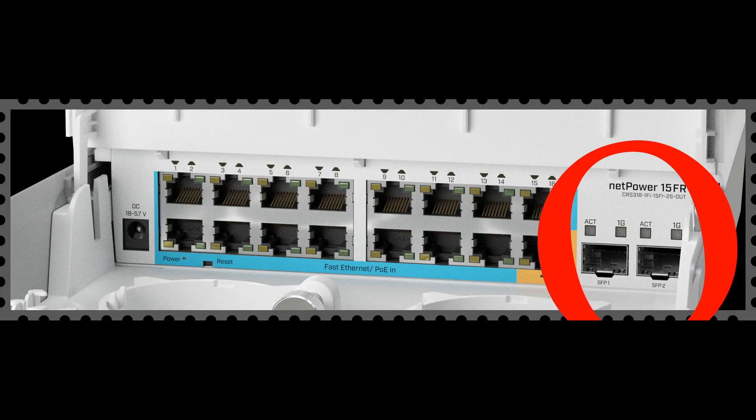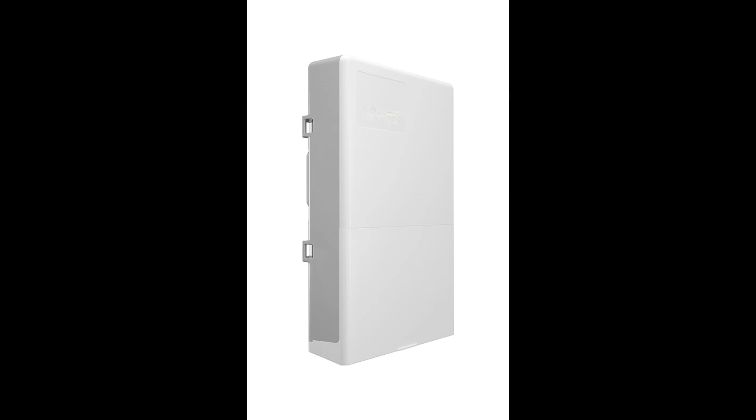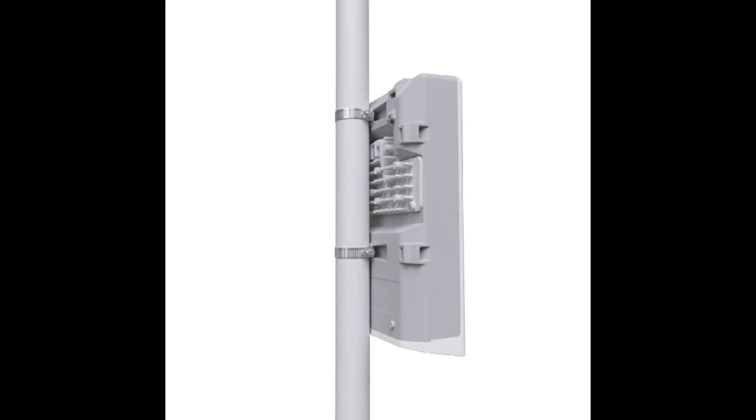There are two SFP ports for fiber connectivity. The outdoor enclosure allows you to install the switch in all kinds of environments, from damp attics to elevator shafts and on different poles with hose clamps.